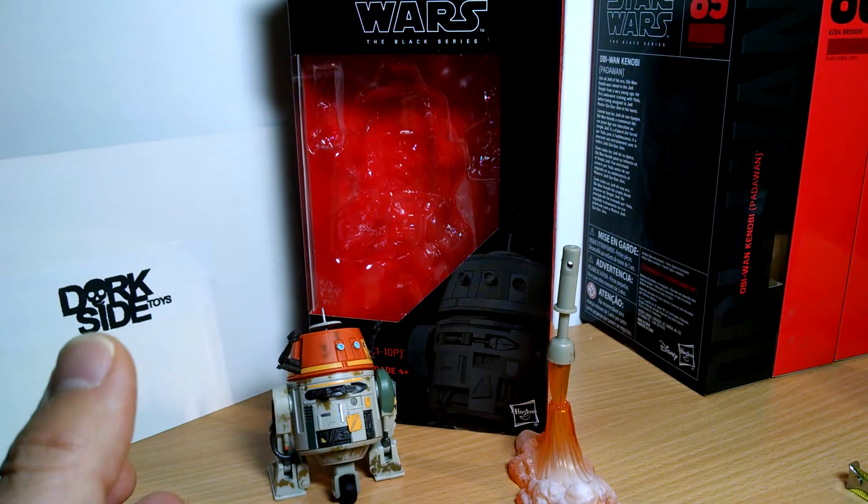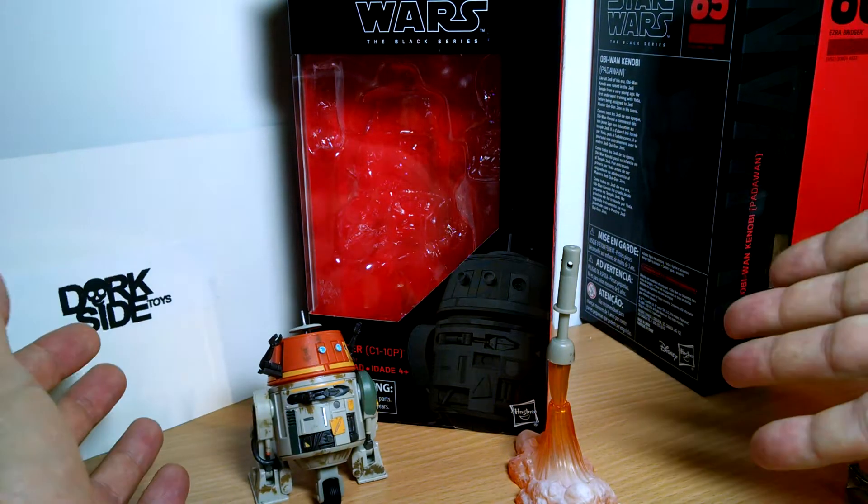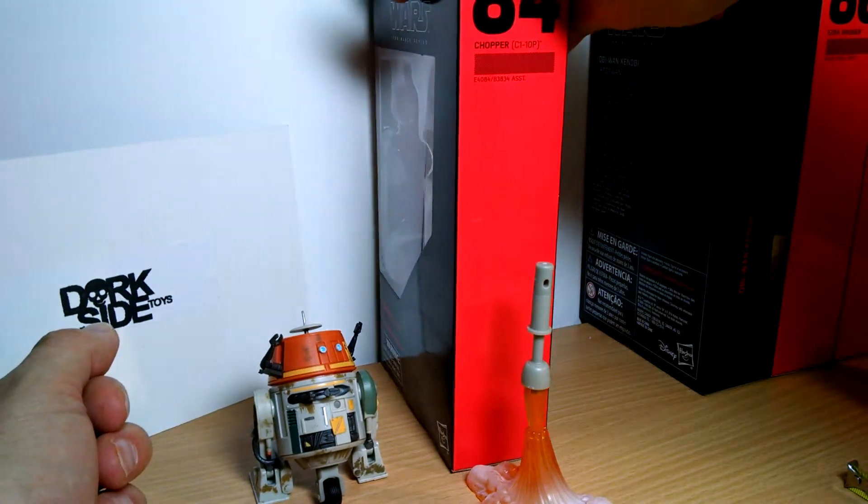Kicking off a brand new bunch of Star Wars The Black Series 6-inch reviews — Chopper C1-10P. Finally we get Chopper from Star Wars Rebels. This is number 84 in the line from The Black Series.